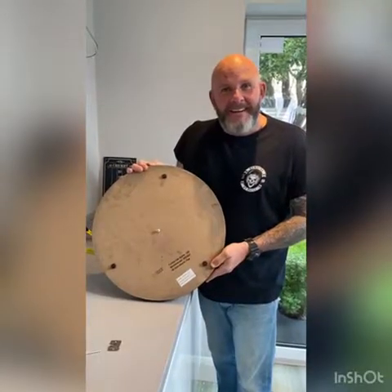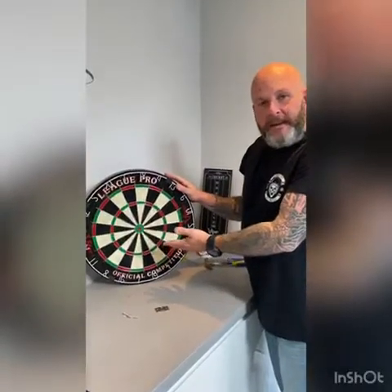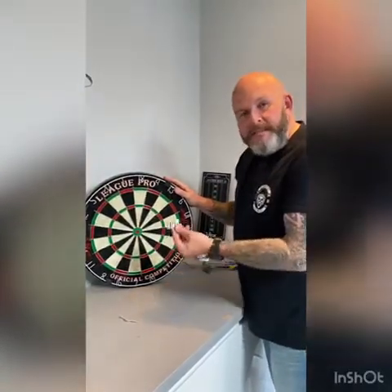Here's one I made earlier — I always wanted to say that! It's actually the board you just saw. So we have the dartboard ready to go. Now all we have to do is mount it on the wall.